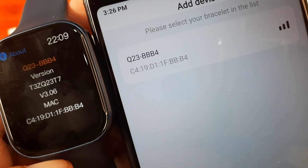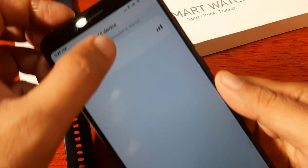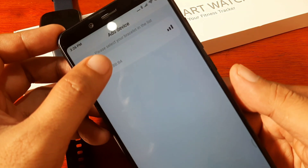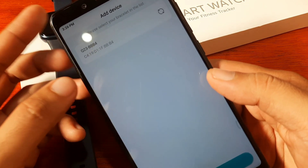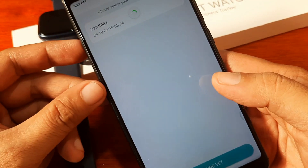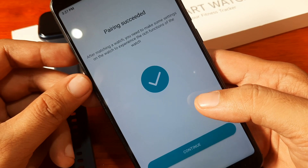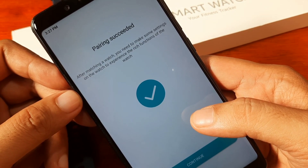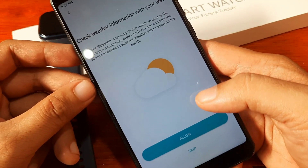It shows the Q23 with its MAC address — confirmed, that's our smartwatch. The signal is good. It shows 'Not Bound Yet', so we tap on it. Before accessing the main dashboard you need to pair first. Pairing succeeded — tap Continue.